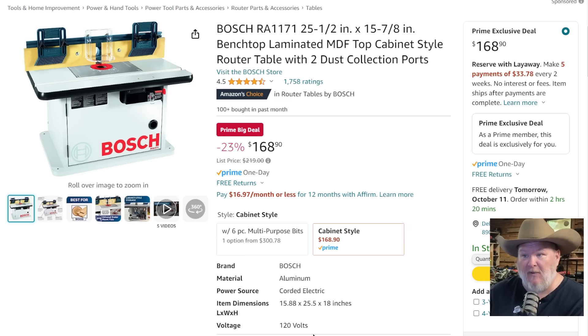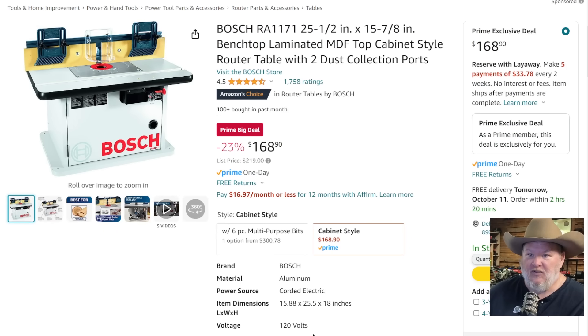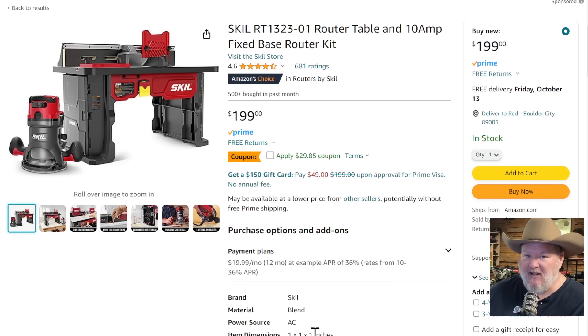Bosch router table — this is a small bench router table that's been around for years. Normally $219, it's $168.90. It's a solid option. That said, for $200 you can get the Skill brand new — it's got storage compartments on the side, comes with the router, and there's a $30 off coupon taking it down to $170. So the full Skill table plus router for $170, versus just the Bosch cabinet for $170.